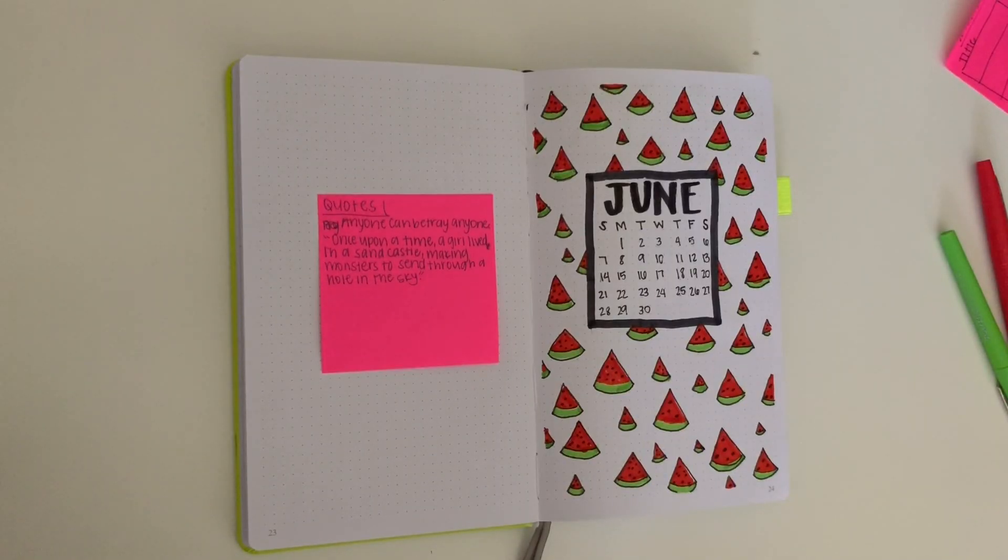Okay guys, so I have finished for the time being. I still have to put the quotes on the two end pages, but I figured I would go ahead and do a flip through since I won't be doing the quotes until a little bit later. And if I remember, I will try to insert photos at the end showing which quotes I pick and what they look like. But right now I'm just going to do a flip through.